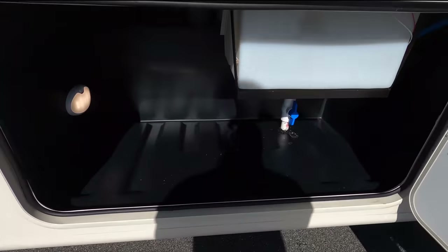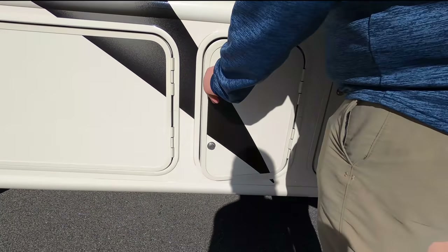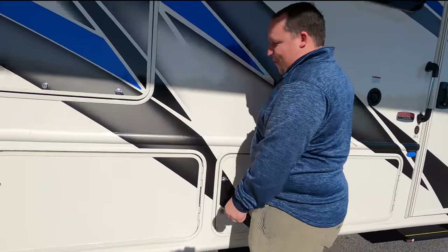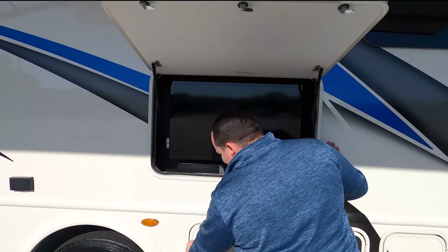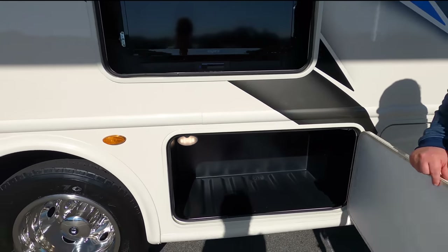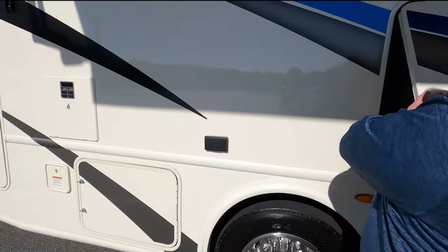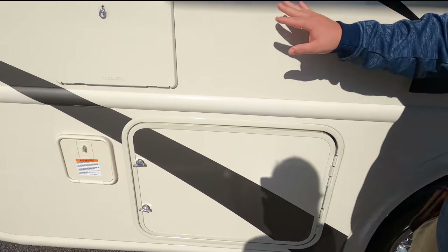We do have some storage here, and did you notice that light on the inside? Right here is your battery bay, and also right there is a D-ring for you to leash up your dogs — just make sure you don't go driving off with them. We do have a TV on the outside with sound bar, more storage, and there's also a drainage plug right there so if it does get wet in there you can drain that out. Got an electrical outlet right here.